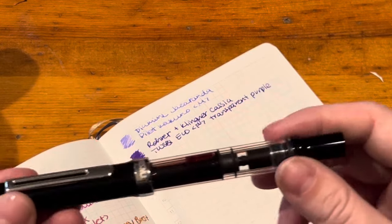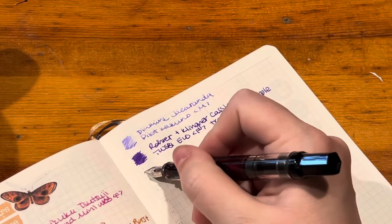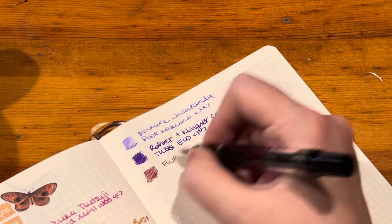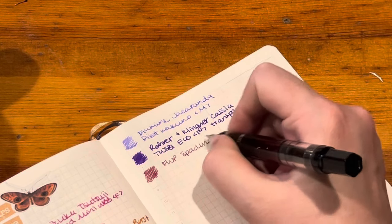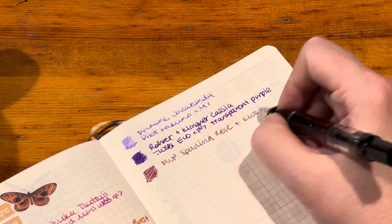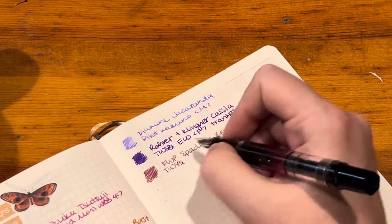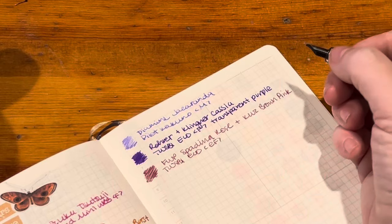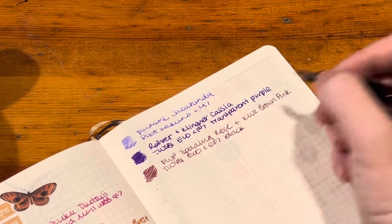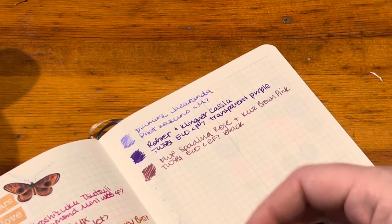We have another carryover that still has a lot left — partly because it's an extra fine nib so it comes out a lot less, and also partly because I haven't been reaching for it much. It's a mix of Ferris Wheel Press Spadina Rose and KWZ Brown Pink. I think I haven't been reaching for it because it feels slightly dry just because it's an extra fine, even though I do really like this extra fine nib — I just prefer wetter pens and inks. But I still like this color and want to continue using it.